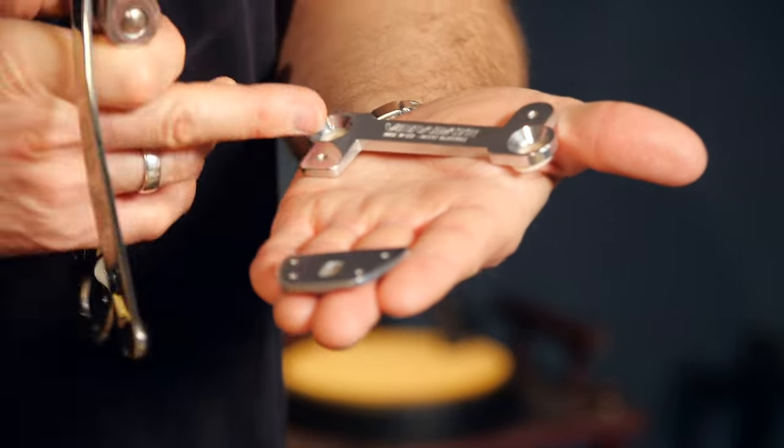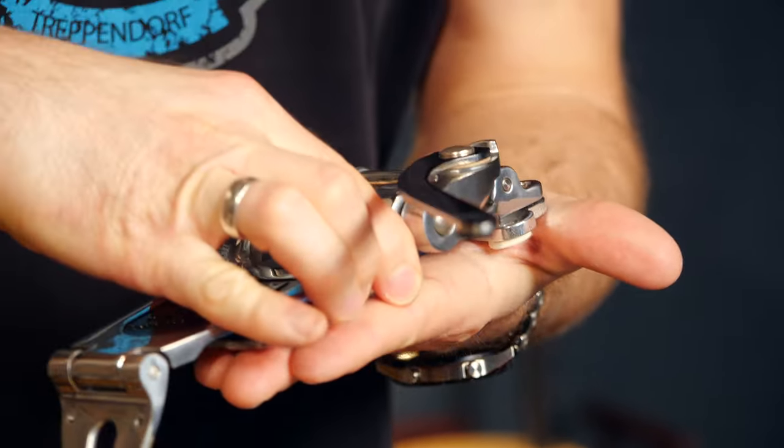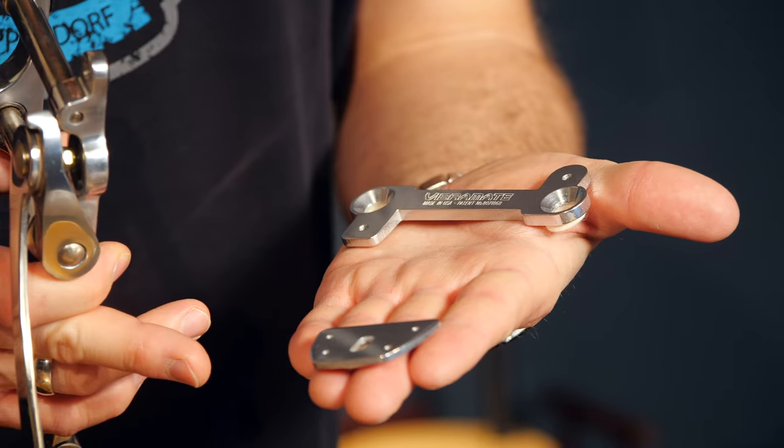This is a metal plate — or for this model, two metal plates — that go under the Bigsby, and it allows us to put the vibrato on the guitar without any modifications or extra screw holes. Good news for fellow Telecaster fans: there is a Vibromate model, the V5 TEV, for Teles with a vintage style ashtray bridge. It even comes with a replacement ashtray bridge, which is necessary to stabilize the Bigsby with the Vibromate base plate.